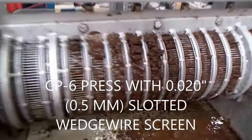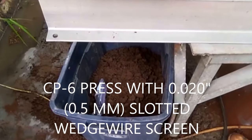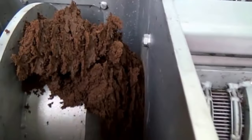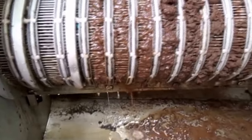Same screen — a wedge wire screen with a 15 to 25, 20,000 slot width. So we're winding up the second test. We've got baggies of sample there. This is what the cake looks like coming out — comes out slow at 20 Hertz. Fresh liquor coming out.